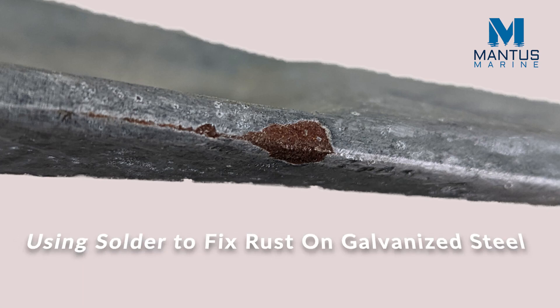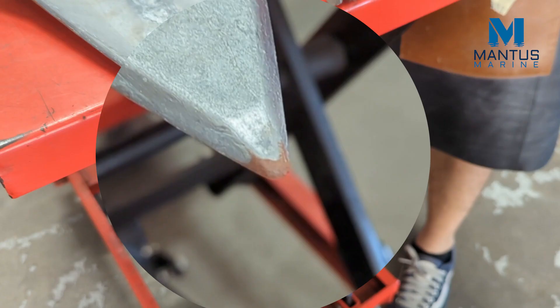In this video we show how to use solder to fix a galvanization defect. This kind of repair is much more permanent than cold galvanizing paint. Anywhere you have rust on a galvanized piece of steel, you can use this technique to permanently fix the rust spot.